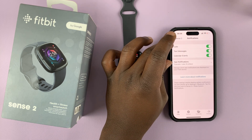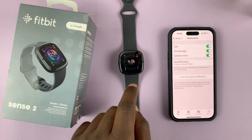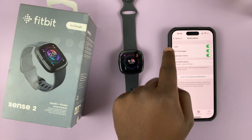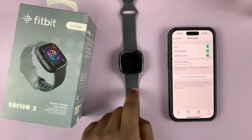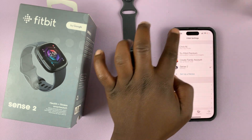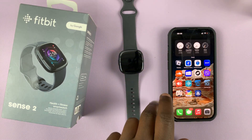But for some reason, you're still not getting notifications on your watch. Phone calls are coming into your phone but you're not getting notified on your watch. Text messages are coming in but you're not getting notified on the watch. To fix that problem, you might need to go to the Bluetooth settings of your phone.